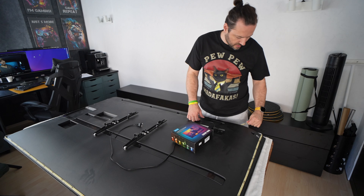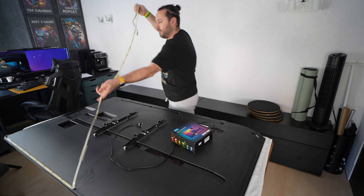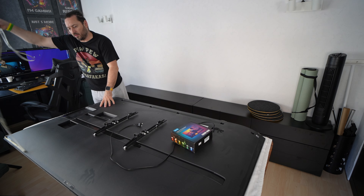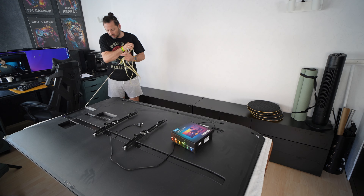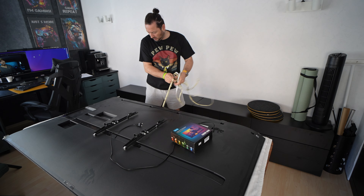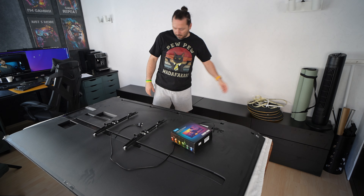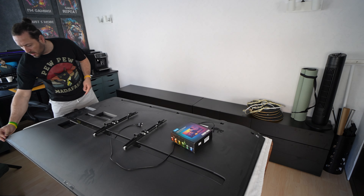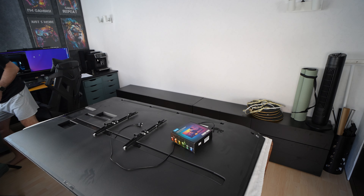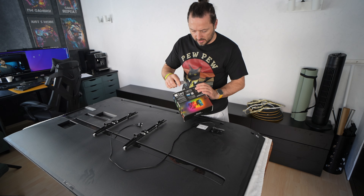Guys, we have here some old tape to remove. I was using this tape for maybe the last five years — it's okay, but it's an old model. So let's open the new one to see what we have inside.